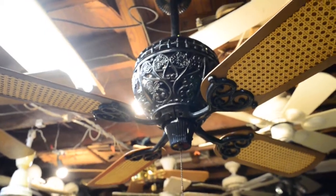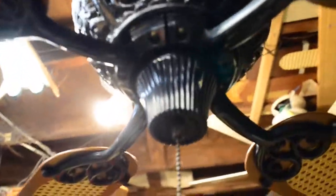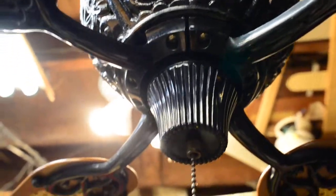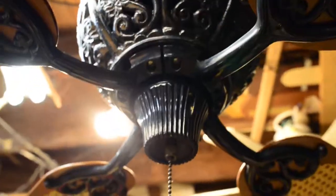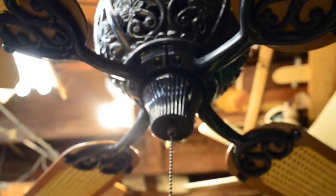The fan is three speed, like most Hunters. The switch housing looks like a little nub, right? Nope — not what it looks like. It's more than it seems, because this little nub of a switch housing actually bolts onto a deeper switch housing which is kind of recessed within the beehive.